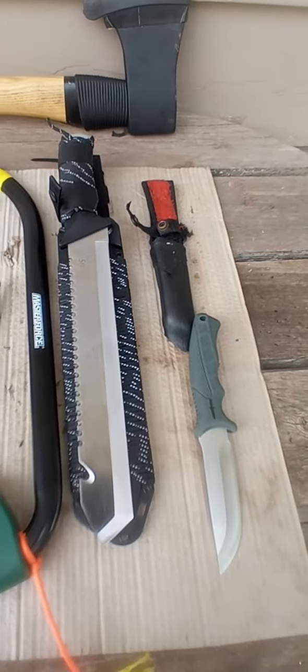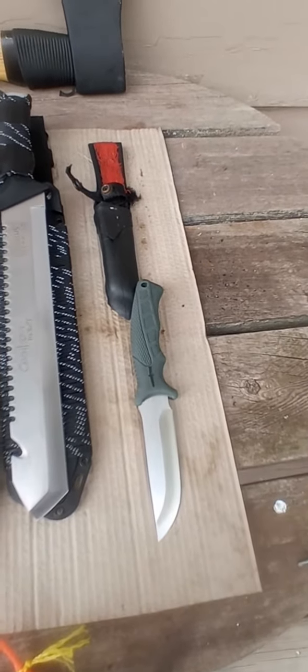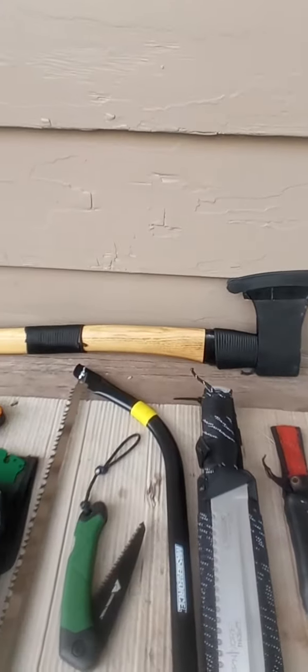My Camillus machetes, knife, and also Camillus regular blade. And I carry a medium sized axe.